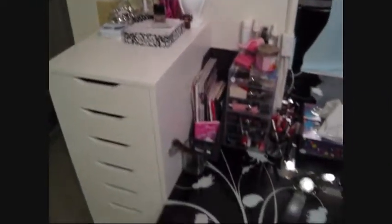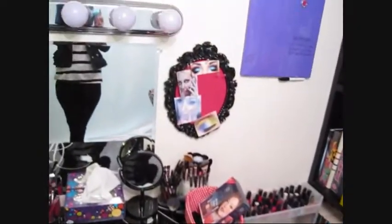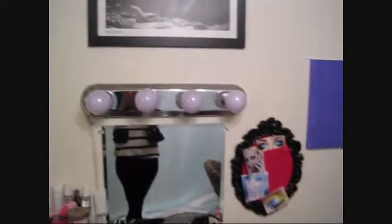Under here is just stuff for my contacts since it's too big to fit anywhere else. That's the full overview of my collection and storage. If you have any questions at all please feel free to comment below and I'll get back to you as soon as possible — see you later, bye!